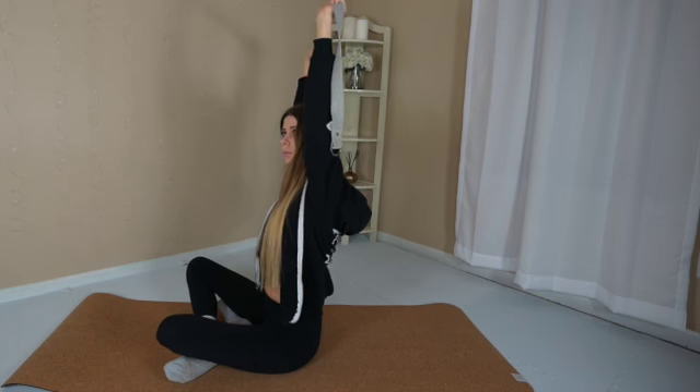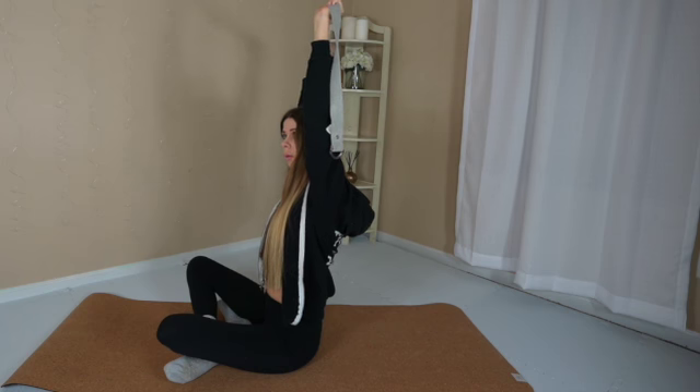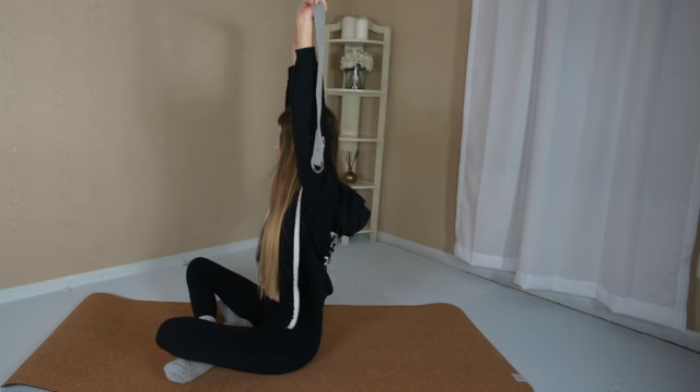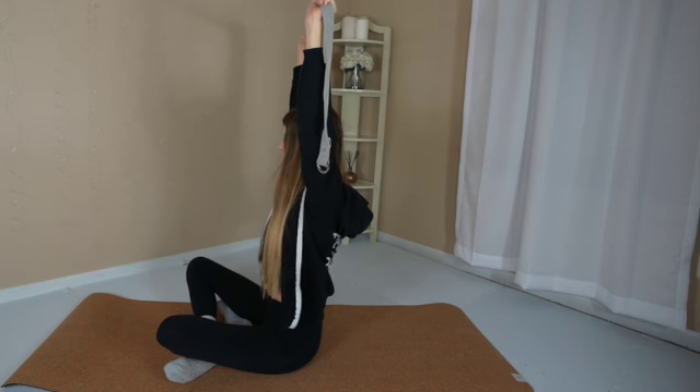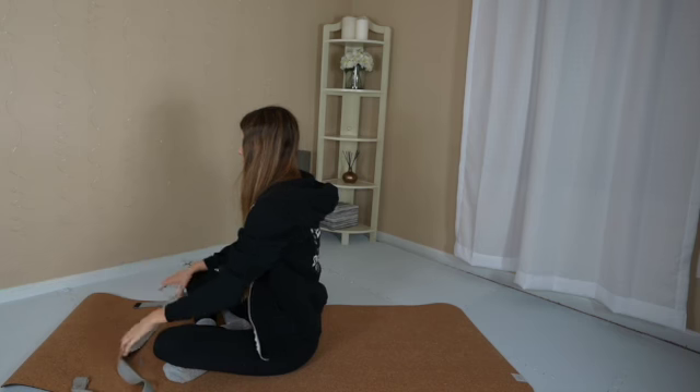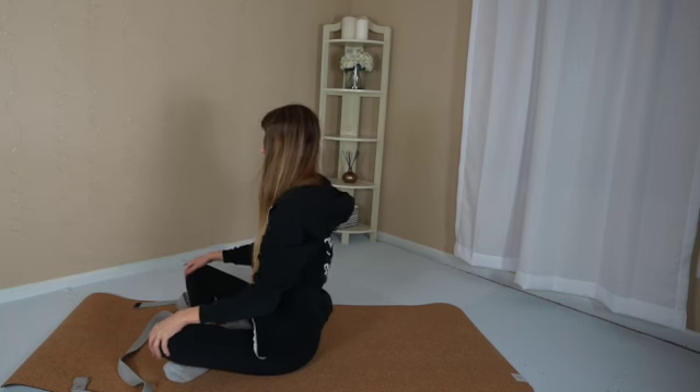Lift up and over towards the right, find stillness. Then lift up and over towards the left, find stillness. Feel as if you're pulling the yoga strap apart. Close your eyes. Lower the hands down. Place your hands on your knees and roll out your shoulders a couple of times.